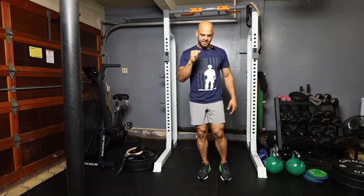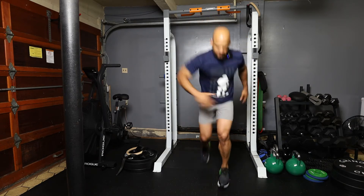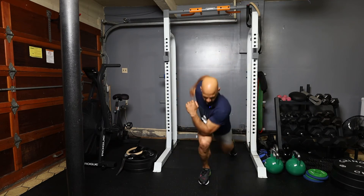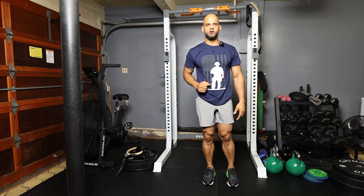I'm going to do a 50% speed, and then we're going to do a normal speed. Remember, this is going to be explosive. Let's get it on.